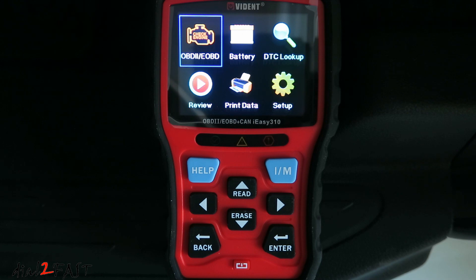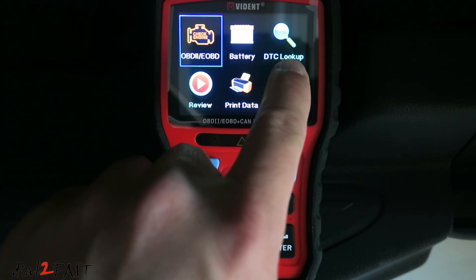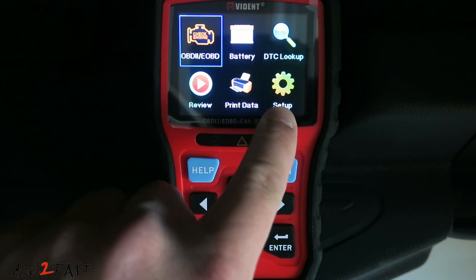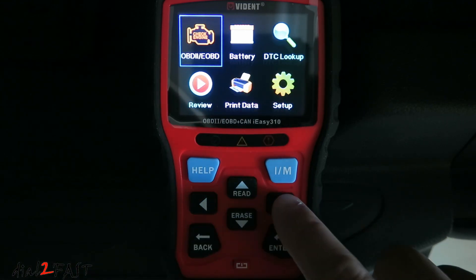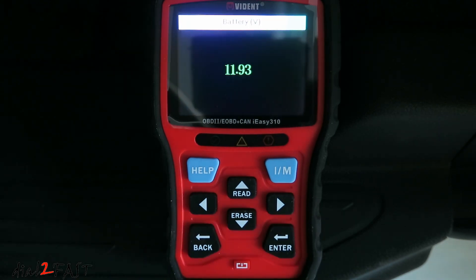Here's a look at the home screen. There are six menu items: OBD2, battery, DTC lookup, review, print data, and setup. To navigate, use the arrow buttons. If you want to check the battery voltage, press enter. With the engine off, the battery is 11.93 volts.